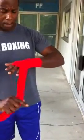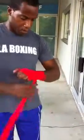From here, you're going to come up the back of the hand. Turn your hand, kind of rotate your hand. Start coming through the web of the hand — one wrap.